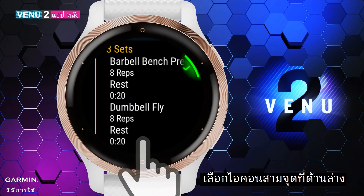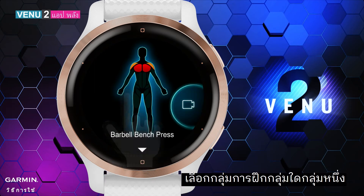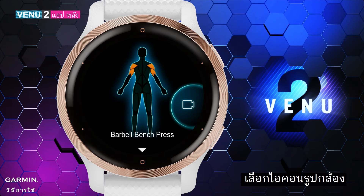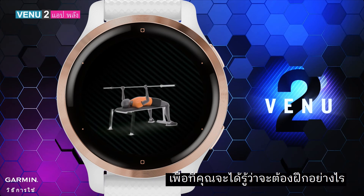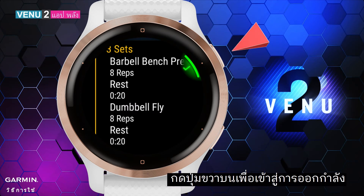Select one of the training groups to see what specific muscles you will train in that group. Select the camera icon to watch the on-screen workout animations so you can know how to do each exercise. Go back to the previous screen and press the upper right key to enter the workout.